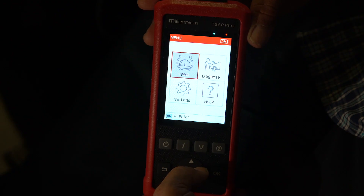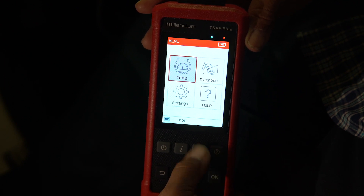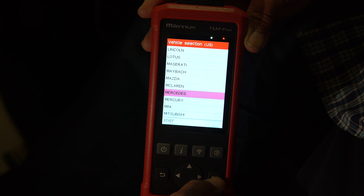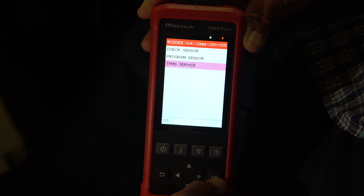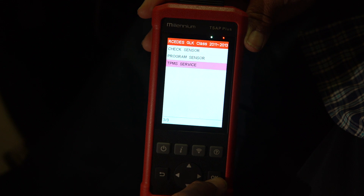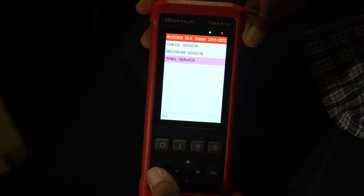When you turn on your tool, these are the four screens or frames you'll see. The one that's highlighted is where you would go in to do your check sensors, program sensors, and your TPMS service. Your TPMS service would be like if you want to reset your tire pressures and do the relearn of the sensors.